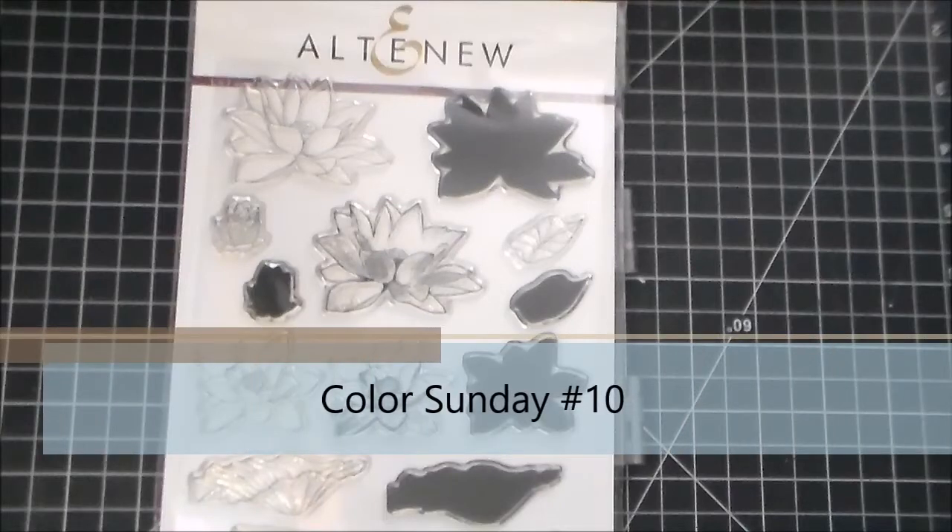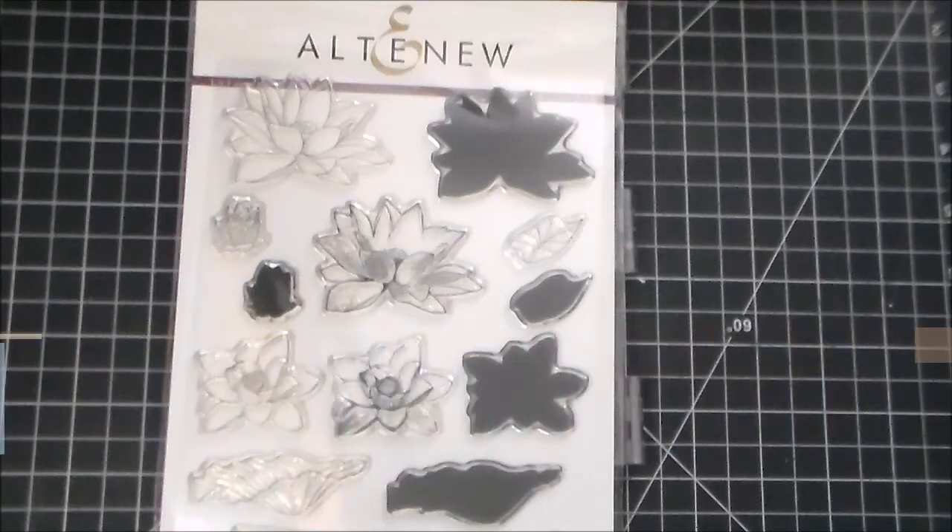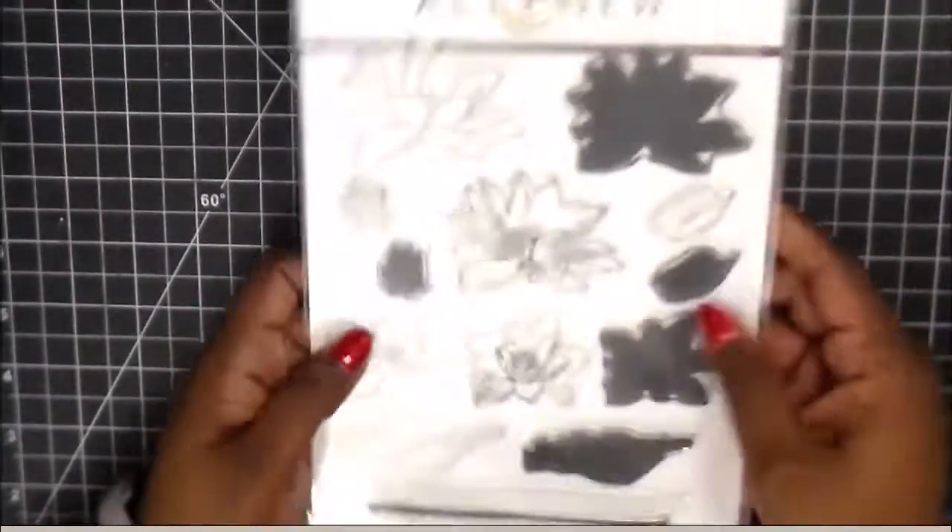Hi everybody, thank you for joining me today. So we're going to be using this Altenew stamp set, the Lotus, for our coloring.